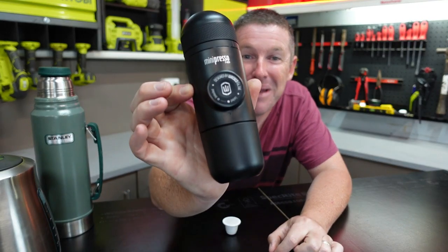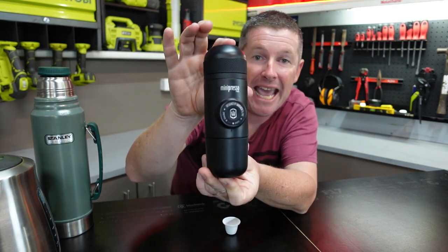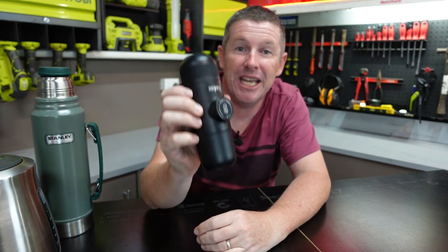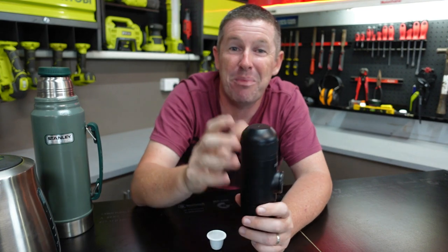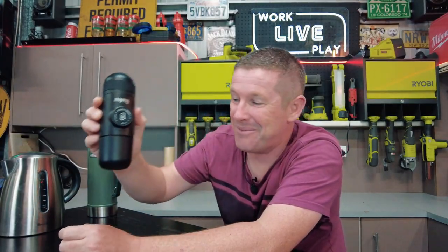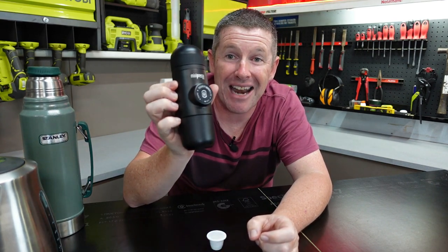The first we'll run through is the Minipresso NS. These are fantastic compact little units available in the NS variant like what we've got here, which uses Nespresso pods - so this is actually a manual pod machine. There's also the GR variant which uses coffee grounds. We made life easier using the pod version, but if you prefer coffee grounds you can get the GR version. The beauty about the Minipresso is that you only need hot water - there's no power, whether it be 240 volt or 12 volt at all.